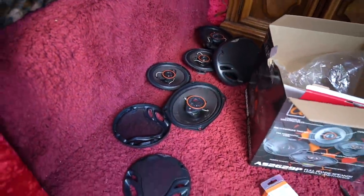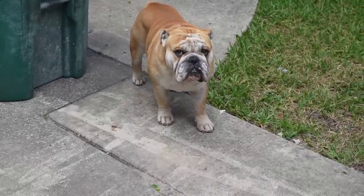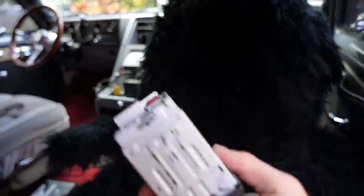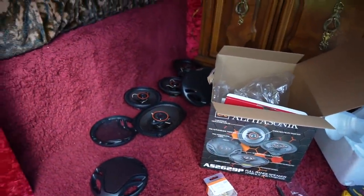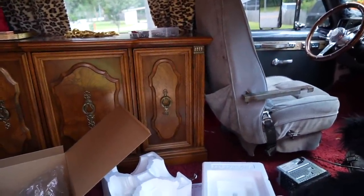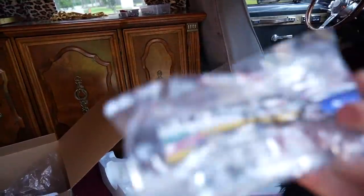So we got all the speaker stuff right there, got the actual stereo right there. I'm going to try to wire this up and see if power can get to this thing first, and then I'm going to focus on figuring out how to wire those up. Those are just positive and negative wires, and I have a feeling that they each hook up to these somehow right here, but I don't really know yet.